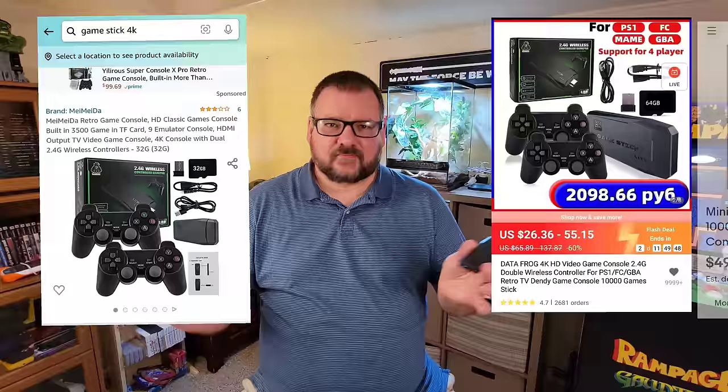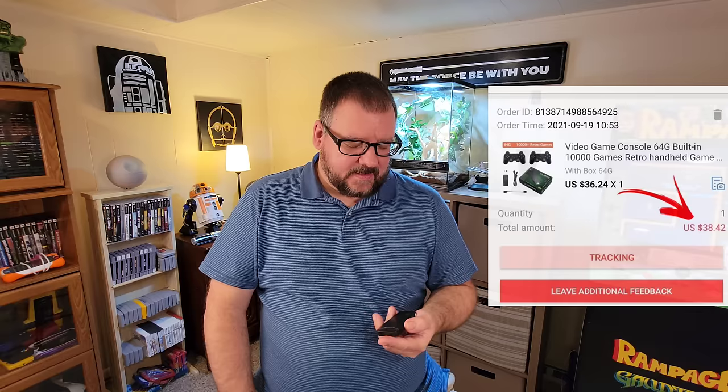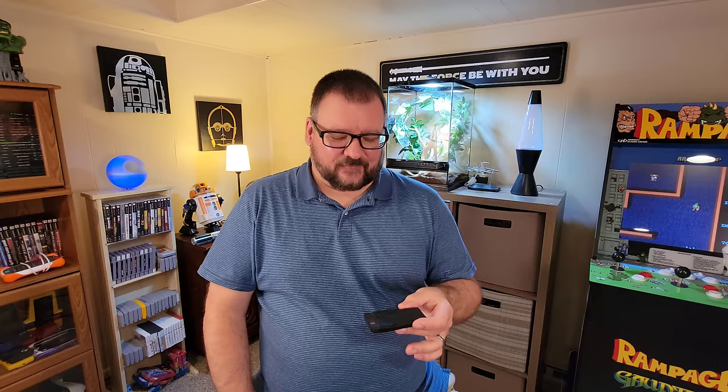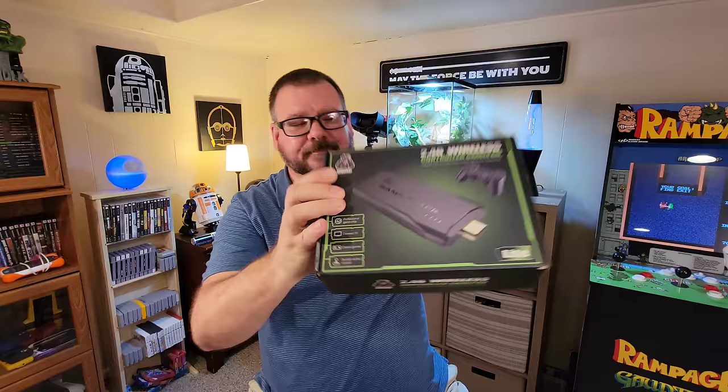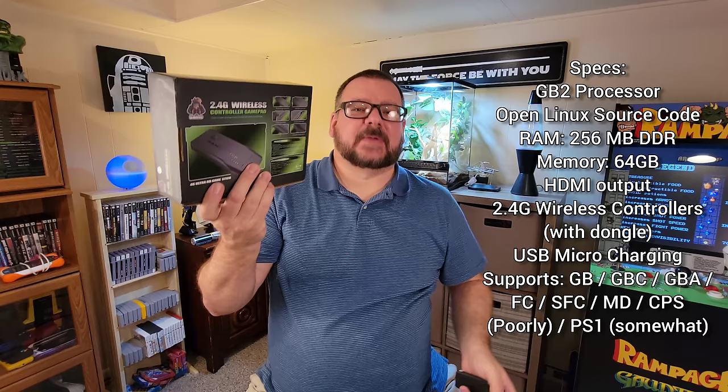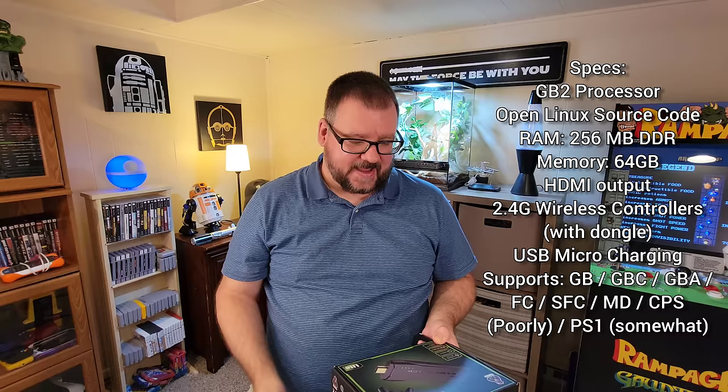You can get this thing all over the internet — it's on Banggood, AliExpress, Amazon, eBay, tons of places — for varying prices. I think I got this for around 30 bucks. I saw several reviews on it and had high hopes, but it wound up not being quite as good as I thought. The performance was lacking — we'll get into that.